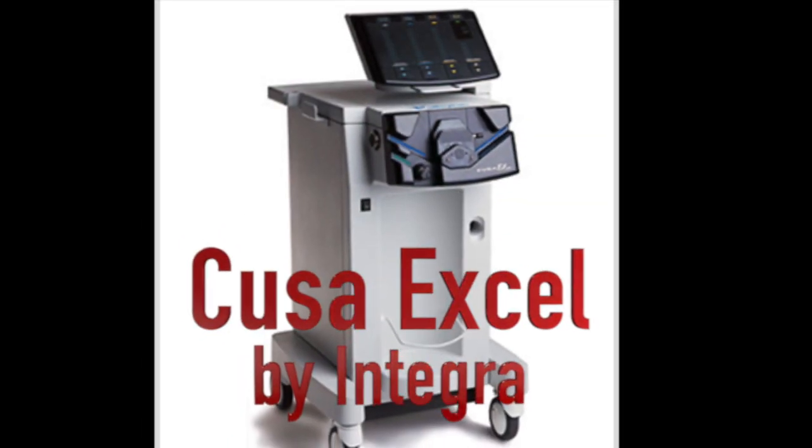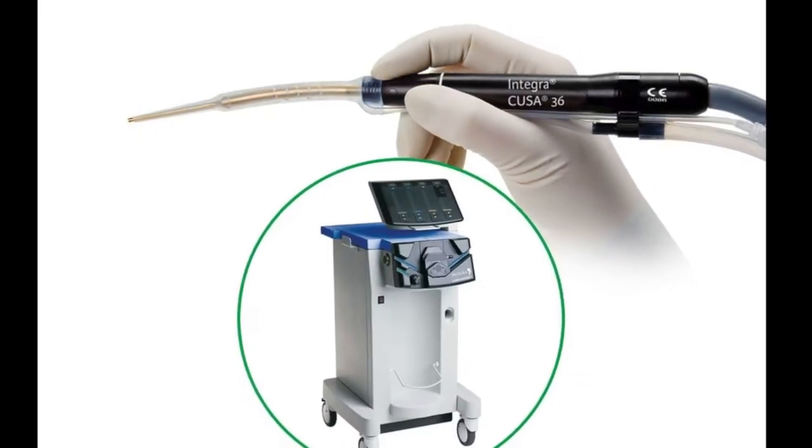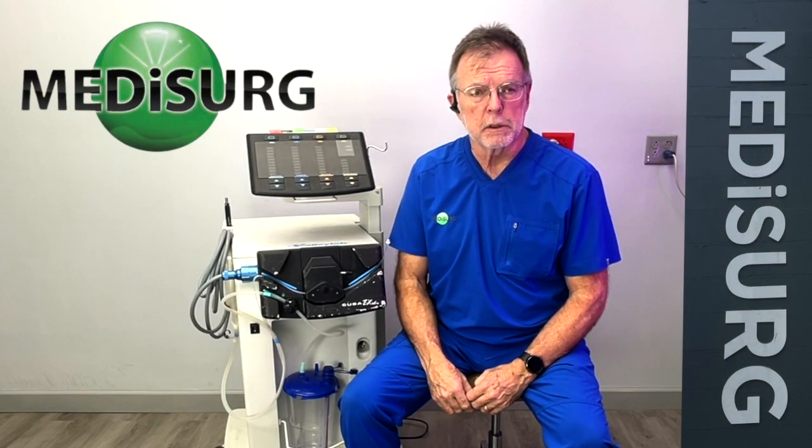The Cusa Excel from Integra is designed to do surgery in the body using a handpiece that has a long needle on it. It's basically the same principle as a cataract machine, but it does it to remove tumors inside the eye.